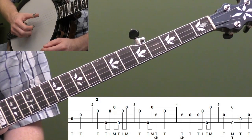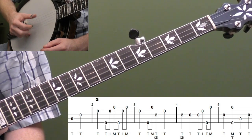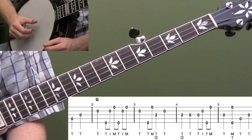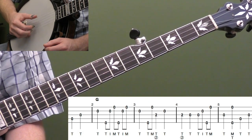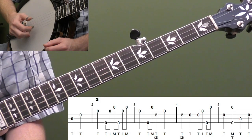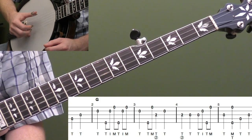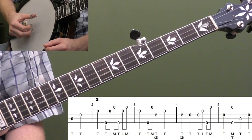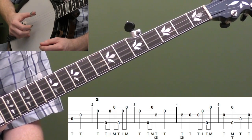Let's put measures one and two together. The melody there is the long open second string, and what we're doing is filling it up with a roll. You can also accent your index finger after you start doing that roll.